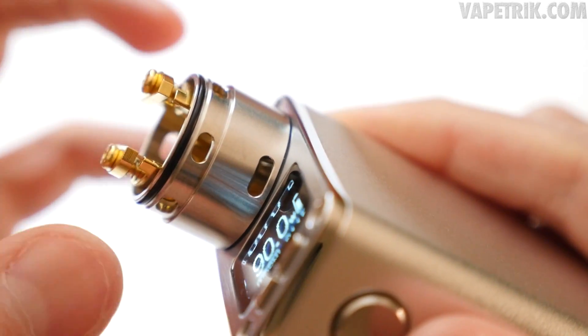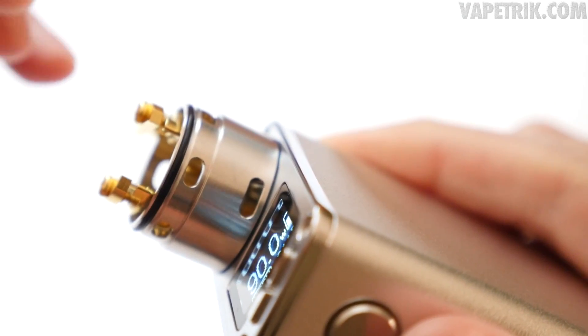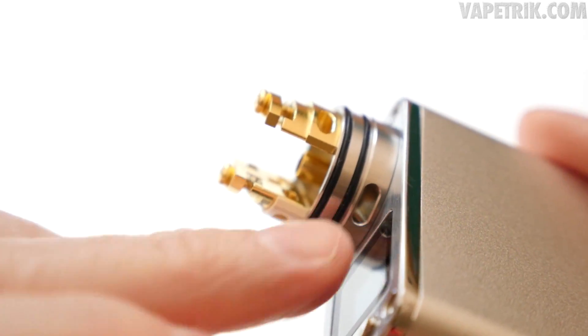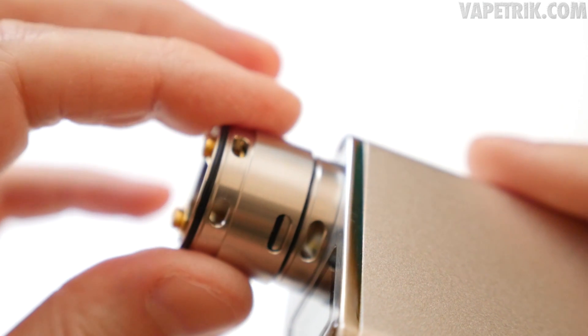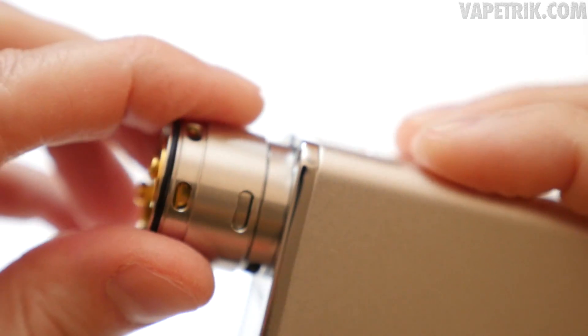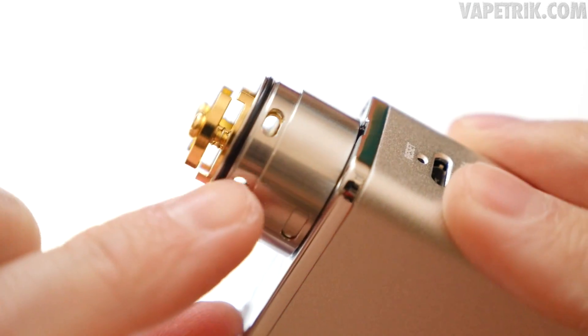When you first get this RDA, the bottom barrel will be a little tough to remove. The easiest way is to screw the RDA onto a device and then pull it off. To block off just the bottom airflow, pop the bottom barrel on, turn it to line up the two slots with the connections, press down, and the airflow through the connections is open while the bottom is blocked off.